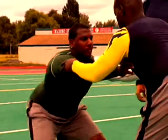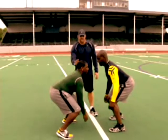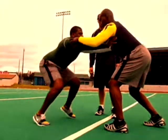Here we have the block protect drill done at full speed. Notice that his head will stay up the entire time. Set, go. Good.